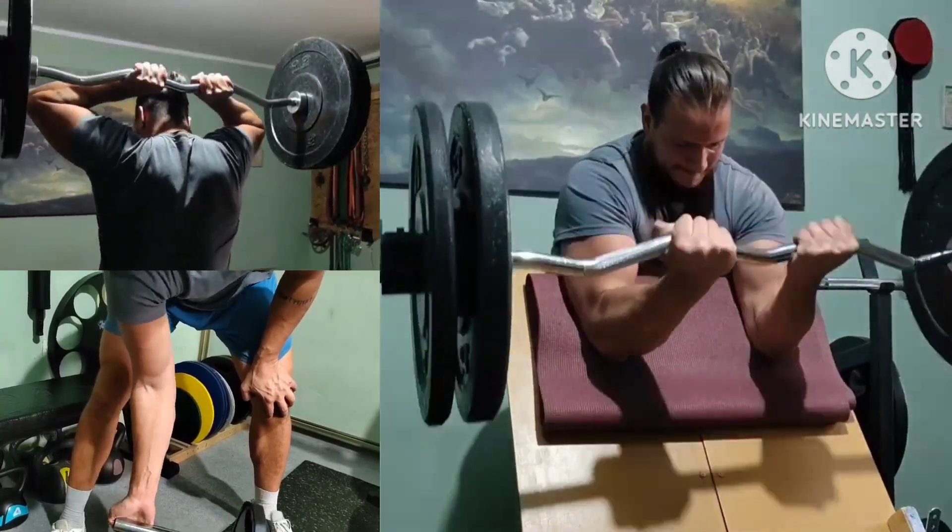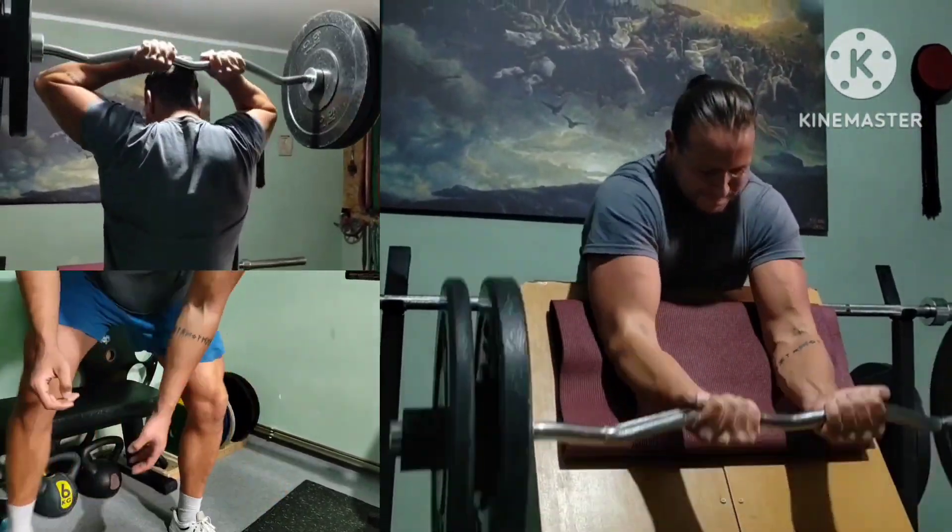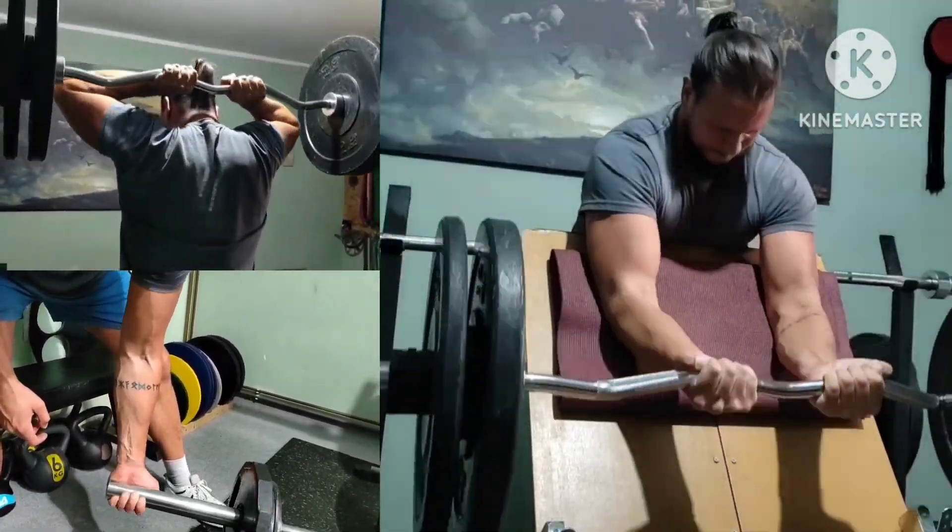Now two rounds of arms — giant set. Weight also increased everywhere. Now to add reps and progress even further.